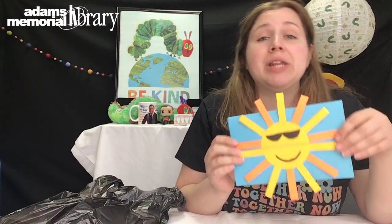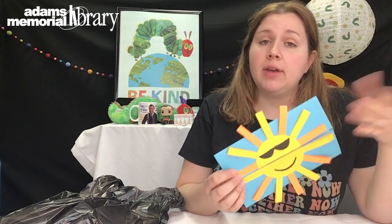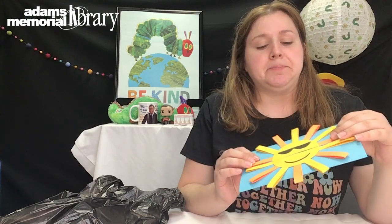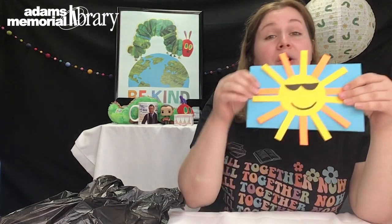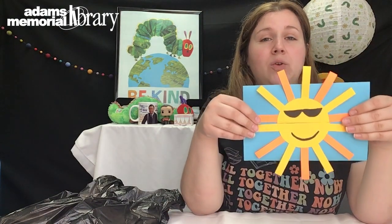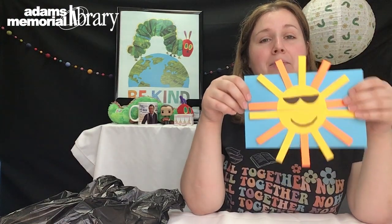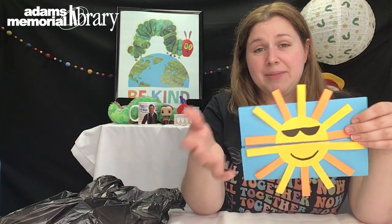Thank you for joining me for the sun craft today. This year we're offering our mystery box raffle — for any program you attend this summer you get a chance to win one of our mystery boxes: one for ages six and up, one for six and under. If you did one of our online crafts, take a picture or bring it in to show us and that will get you a raffle ticket. I look forward to seeing you this summer.